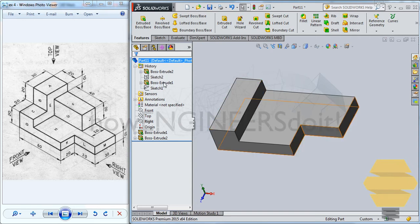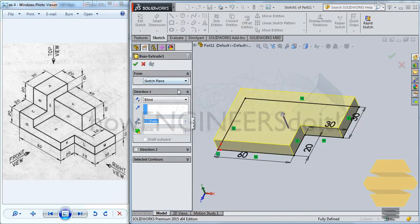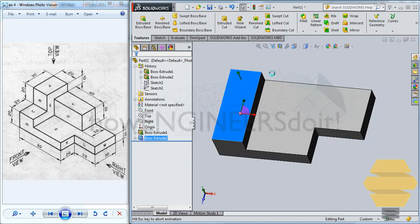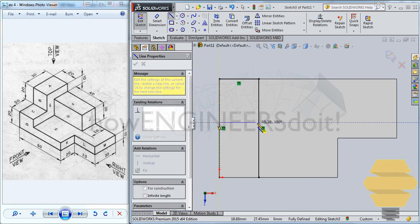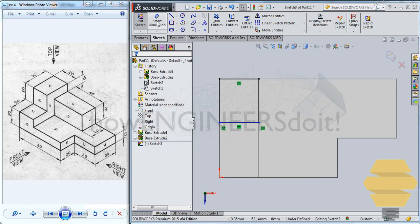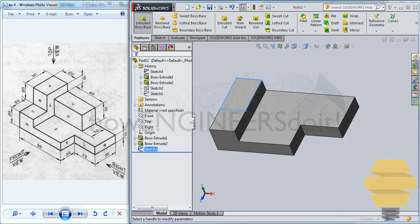Now let's look at the first extrude we have done. You can always go back to the previous features and edit any of the lengths or anything if you would like to. Now you can give another sketch over here — in this case I will show you a new method, which is to convert the existing entities. Go to Convert Entities; once you click on that it will be converted to a sketch. Now you can use a line and simply draw a line across here and go for Trim Entities and just trim this off.